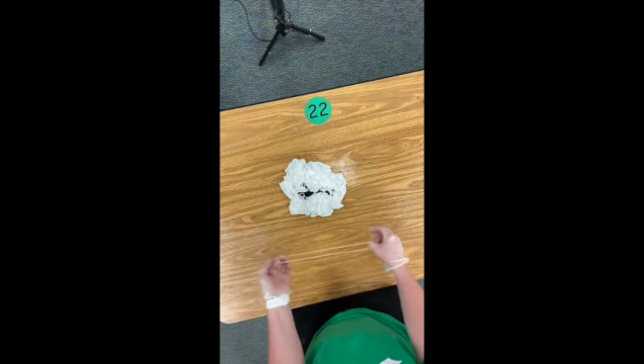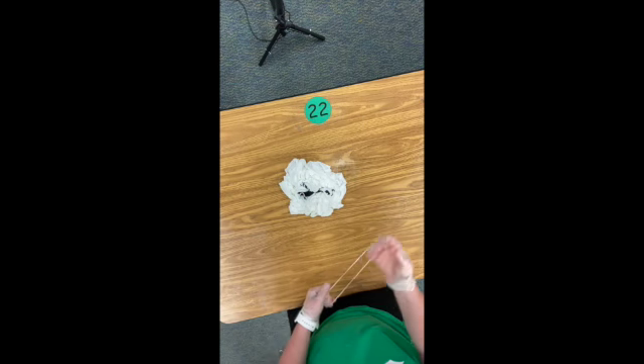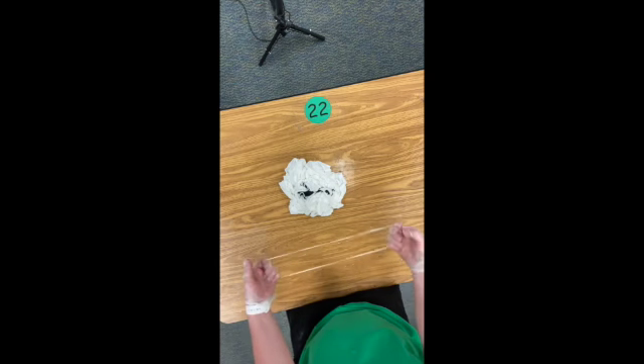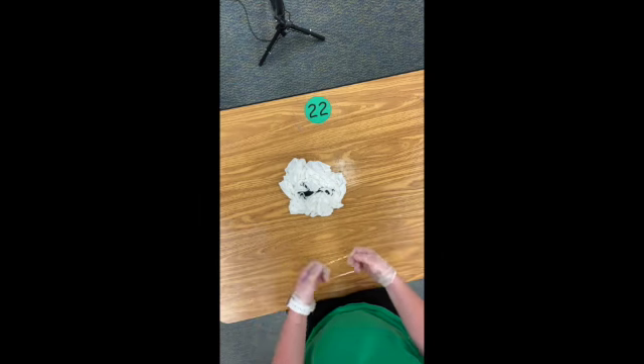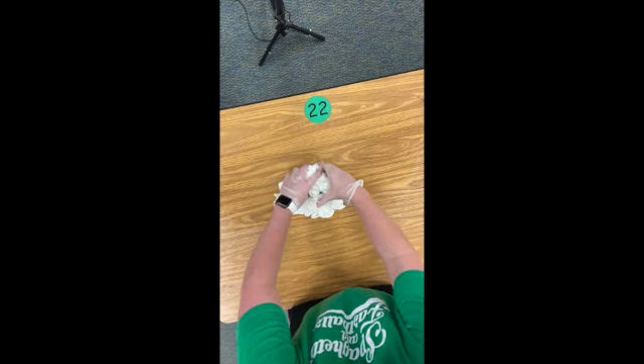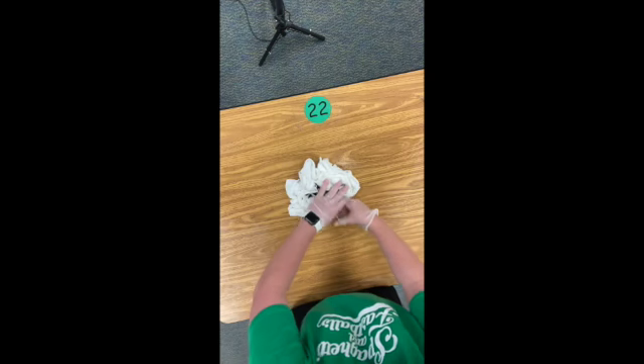Then you take rubber bands. We're going to use no more than six rubber bands in STEM. If you did this at home and your parents wanted to let you use more than six you could, but in STEM we're only going to use six at the most. I think four is the best number to use.